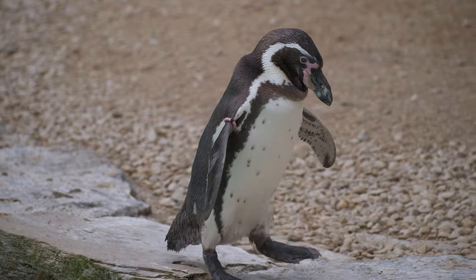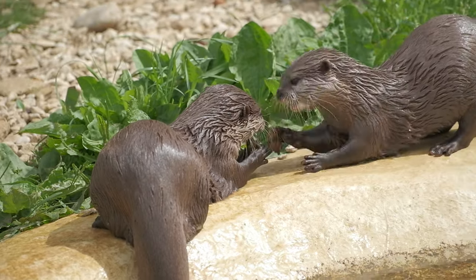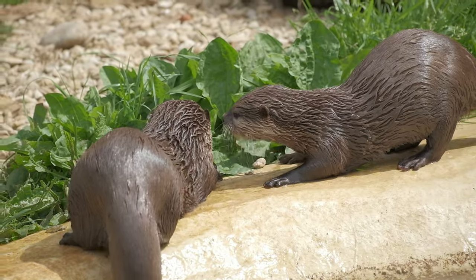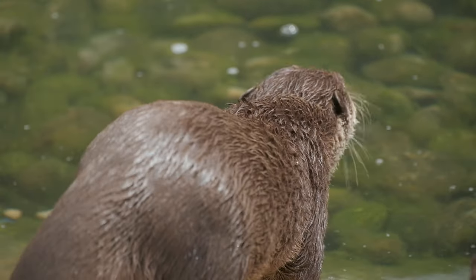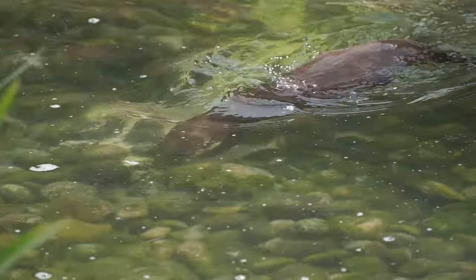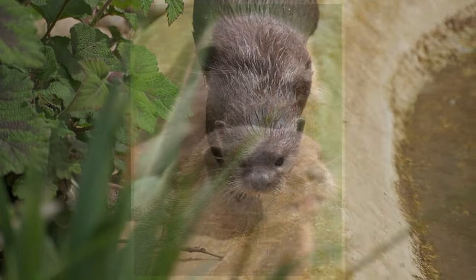We've just been to see the penguins being fed. I was going to add in some penguin photographs, but I wanted to show you these instead. I was very happy to see the otters out. I've been to lots of different zoos, but I've hardly ever seen otters as active as these. Not only did I get this video footage, but I also got some shots as well.